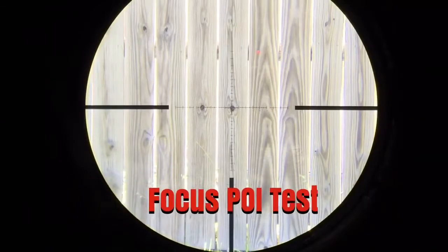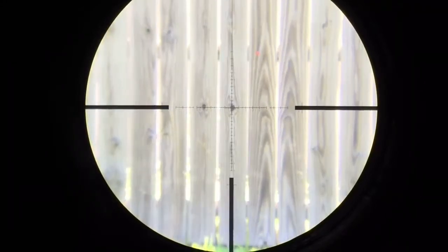Now let's try something a lot of scopes — especially side-focus scopes — do very poorly: the run-out test on the adjustable objective. I'll run it all the way down to 10 yards, then all the way up to infinity, and see how much the point of impact shifts. Those posts are two-by-fours. Normally on a scope in this price range, the shift is about two inches at 38 yards — which is what that fence is. There's 10 yards... and that's infinity. Back to 10... and back to infinity. Very minimal shift.